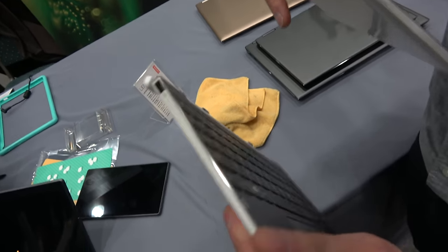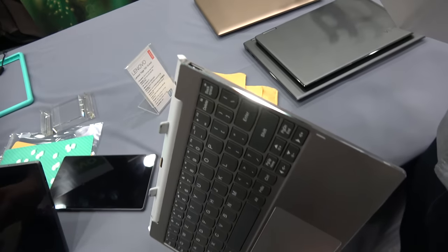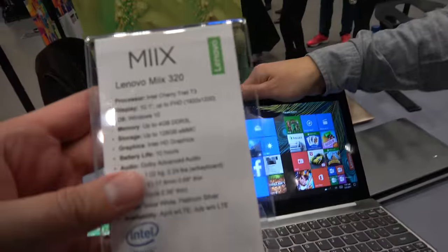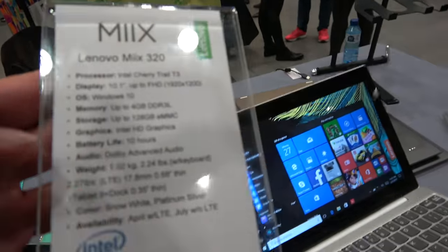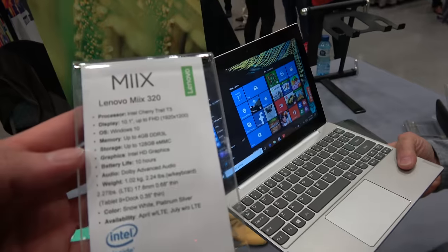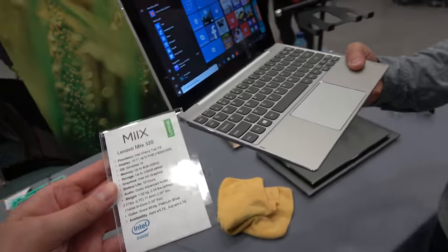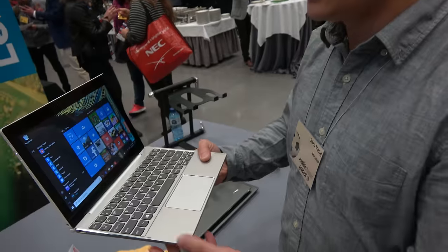The keyboard has two USB ports, one on each end. It's running the Intel Cherry Trail T3, which is technically the Atom X5 series, with Windows 10 and 4GB of RAM. It's available in April.